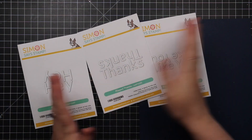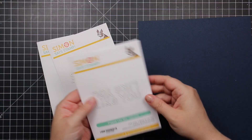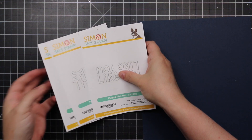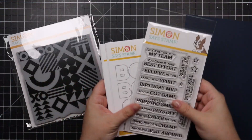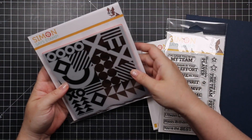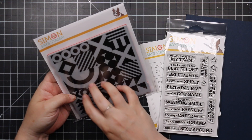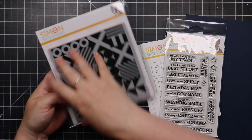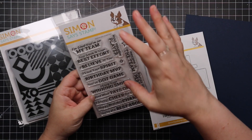Now we have some sports-themed things that I think will make a lot of people happy. We start with the Throwing Shapes background — very graphic; I think tone on tone would look really nice with it, but you could also try some inky techniques. Then there's the sentiment set: 'Most Valuable Player,' 'I'm glad you're on my team,' 'you give your best effort,' 'practice makes perfect,' 'welcome to the team' — love it.